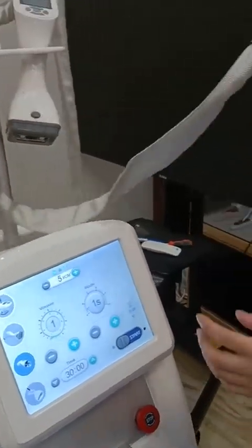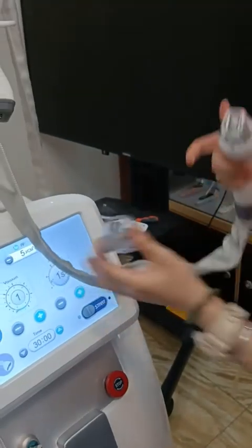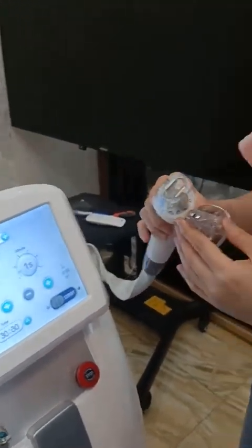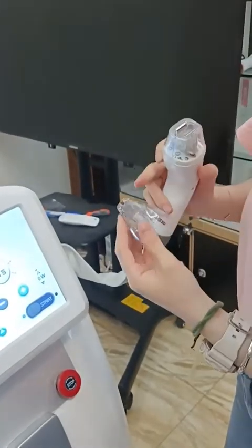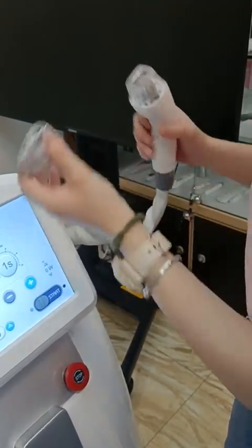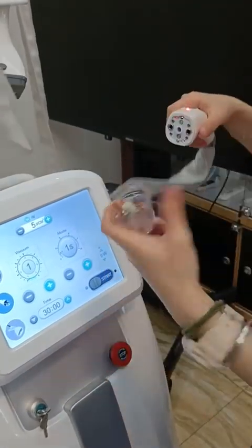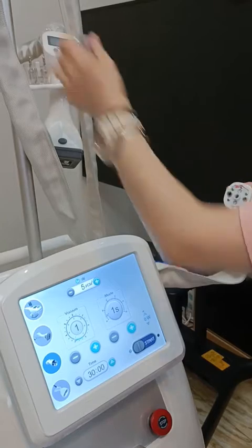Another RF — this RF has two tips. You can adjust and just change it. This one is for the eye and this one is for the face. You can change them easily — just pull out and start.